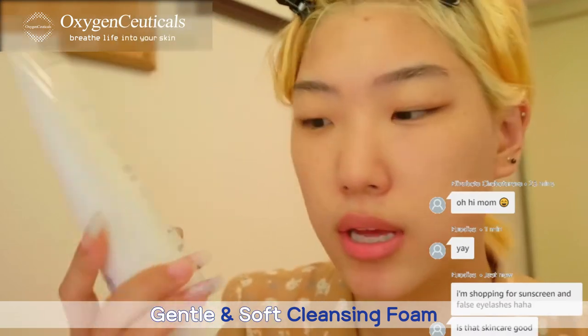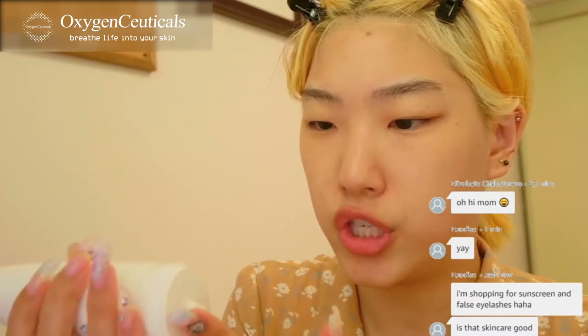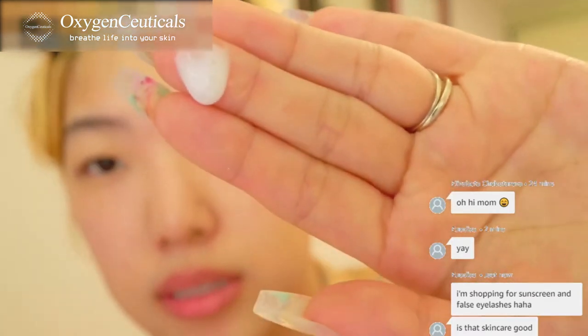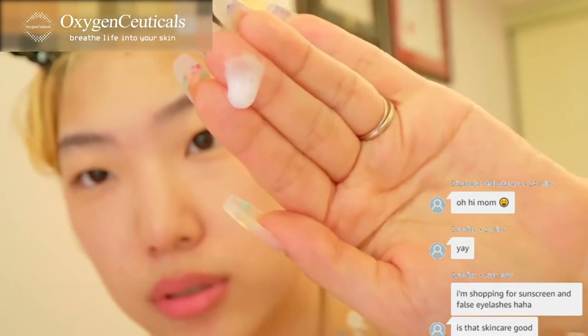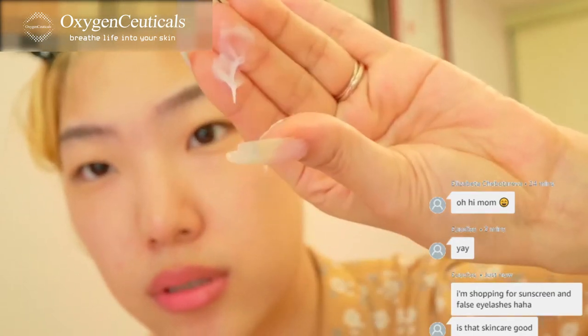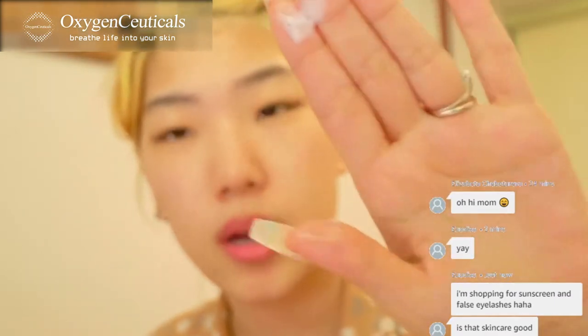I'll show you what it looks like — it's very jelly but cream at the same time, like a gel-cream hybrid. Michael was comparing this to SK2. It's sticky but really light, and then when you mix it with water it gets foamy.